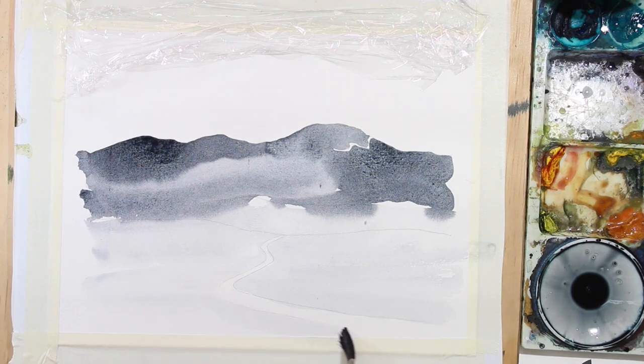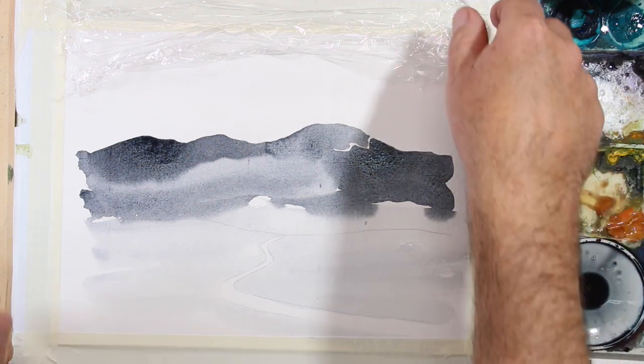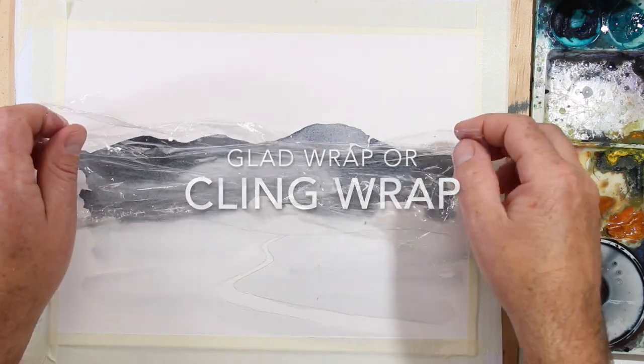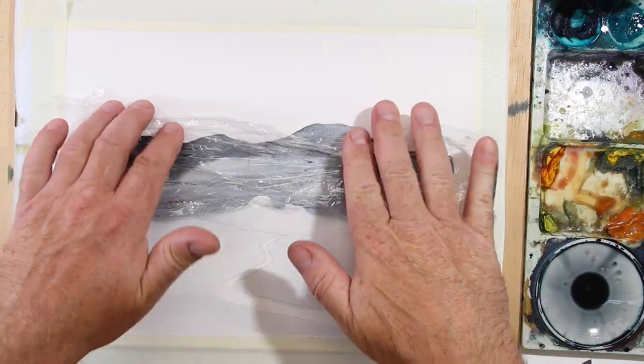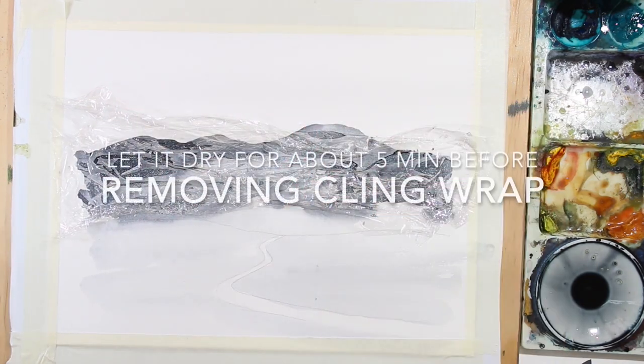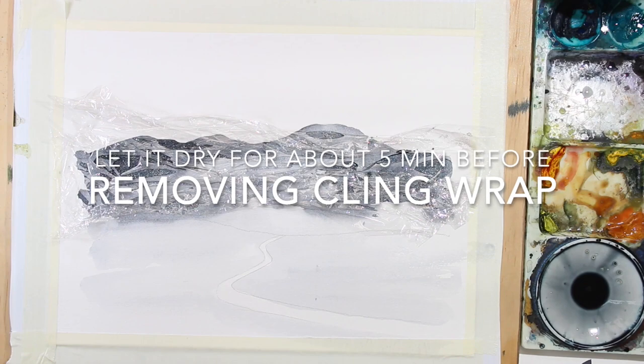Paint, use water, and now it's time for cling wrap. Scrunch it up a little bit and then gently press it onto the wet surface. This needs to dry for at least five minutes or even longer.